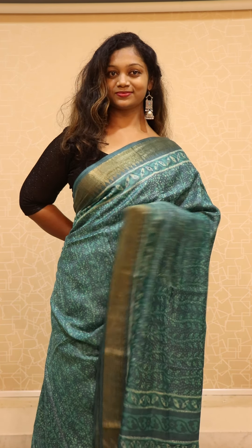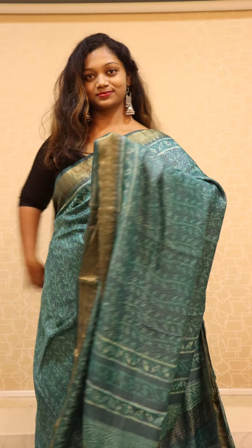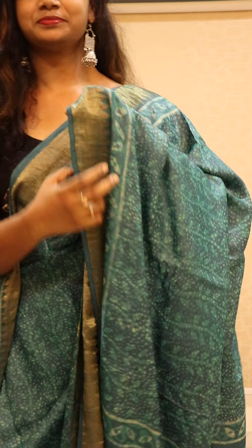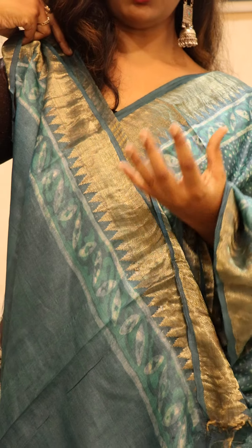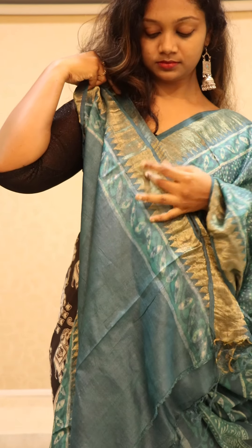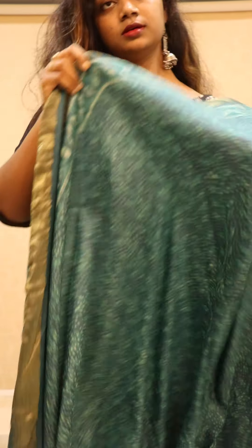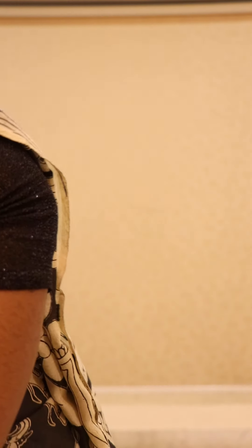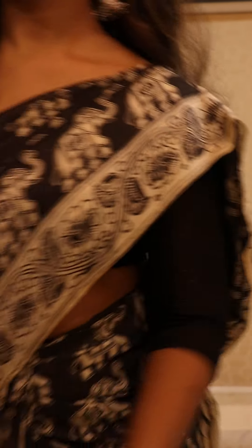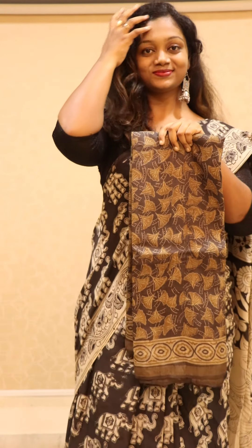The color is really gorgeous — even I like this turquoise color. Let's see the blouse part — that's how the blouse looks. It has the block print on top of the borders.